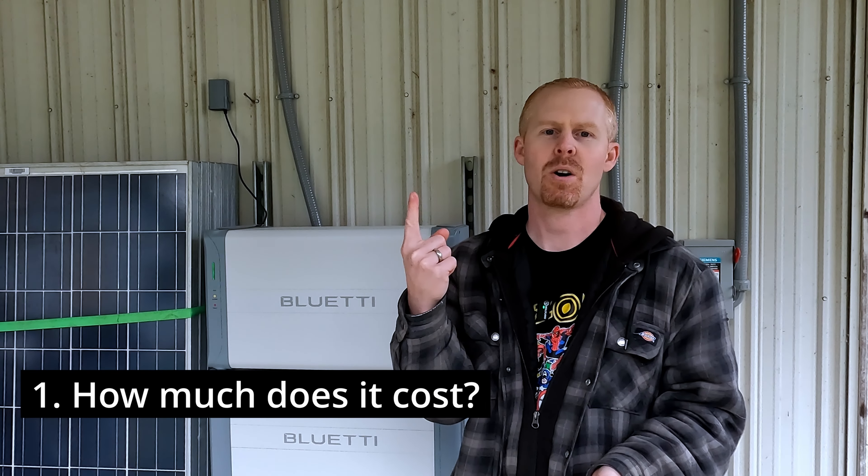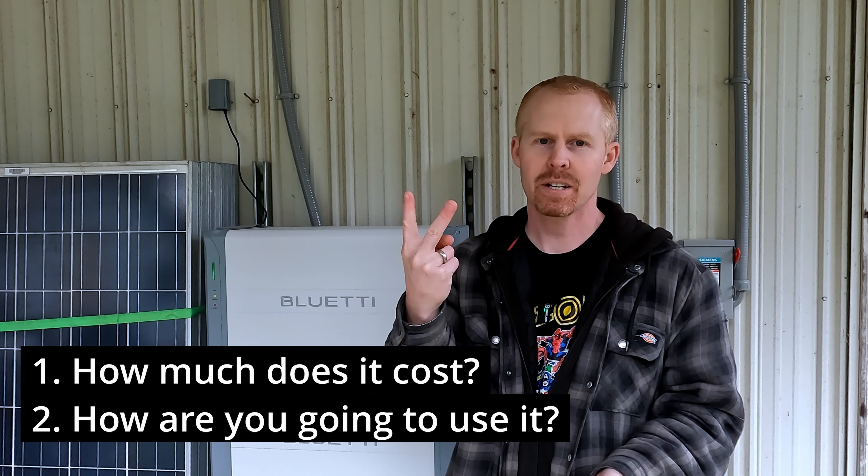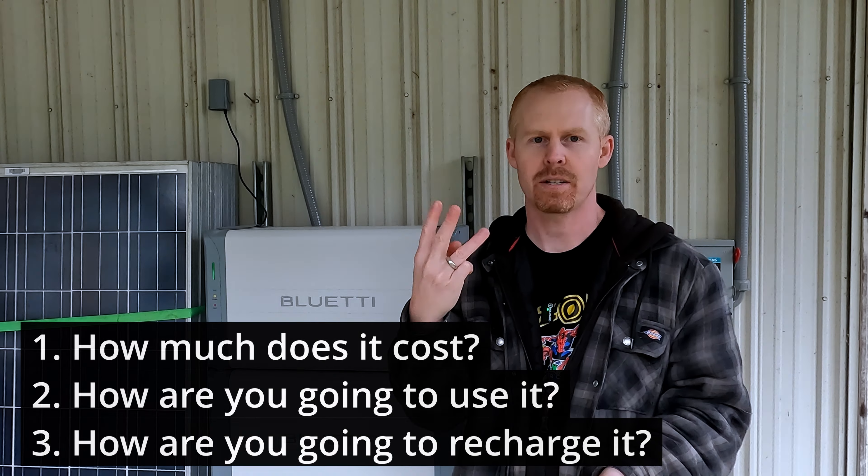When I think of return on investment, there's three things that come to mind: how much does it cost, how are you going to use it, and how are you going to recharge it?